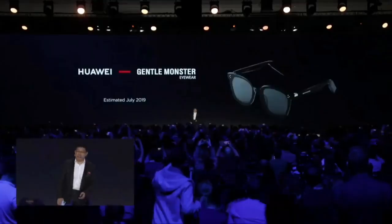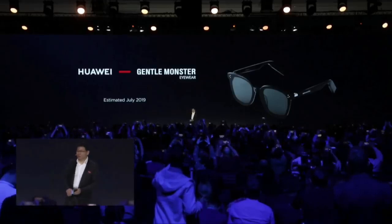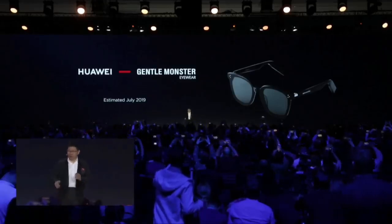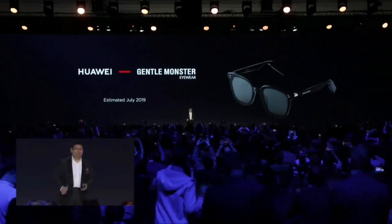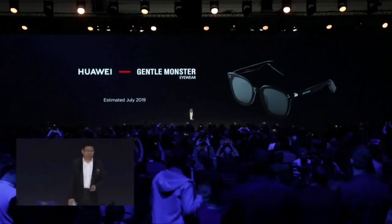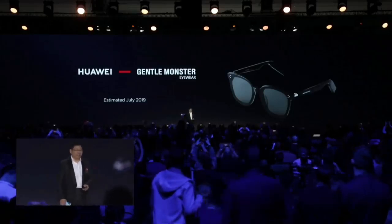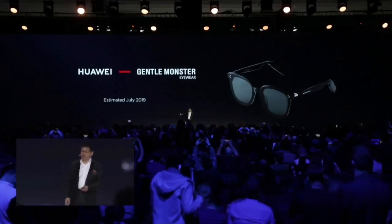This Gentle Monster IOR — we have several models, six or seven models. In the future, we'll have more, because you can change the front and the leg, and they're all compatible. We estimate it goes to market in May, June, or July of this year. Because it's new technology and new things, we need some time to finalize it. Thank you.